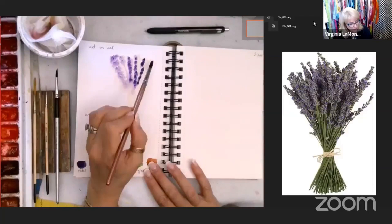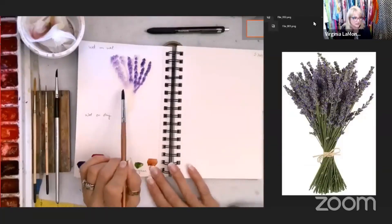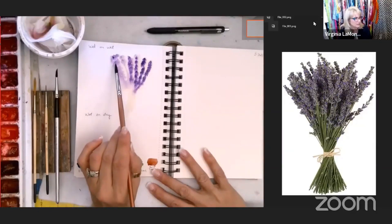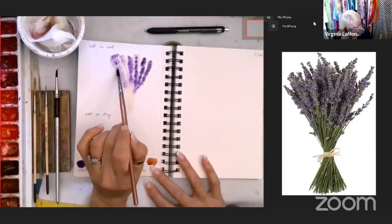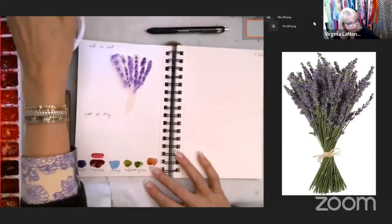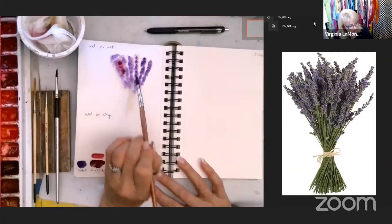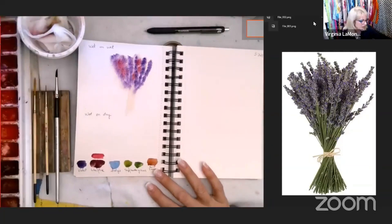Depending on where you are, your paint may dry faster than others. Look at this side — the water dried faster, this one really bled. I love that bleeding. I'm going to tap again on top to get a little more definition, and then we're going to add a little bit of that pink in between. Mine came out a little dark but it's still very pretty.